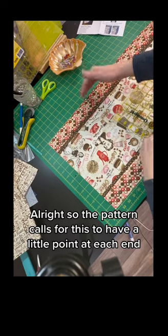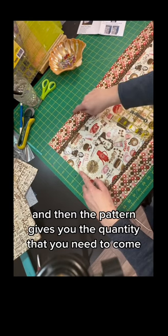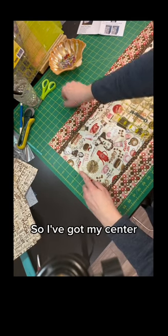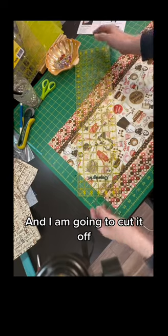The pattern calls for this to have a little point at each end. What you do is find the center — the pattern gives you the measurement you need to get to the point. So I've got my center, I'm going to lay my ruler down and cut it off.